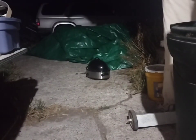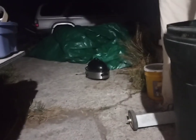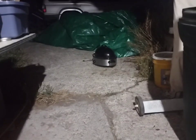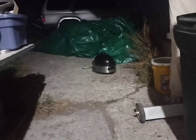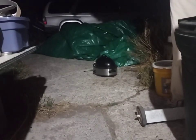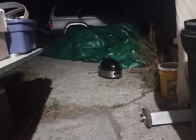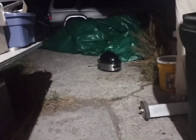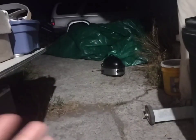Let's wrap up today's video. Do I consider the turkey roaster thermal battery successful? Yes, definitely. It's something where I was able to put in about 1,400 to 1,500 watts into the roaster and have it store that power in the form of heat and then slowly dissipate it throughout the evening.